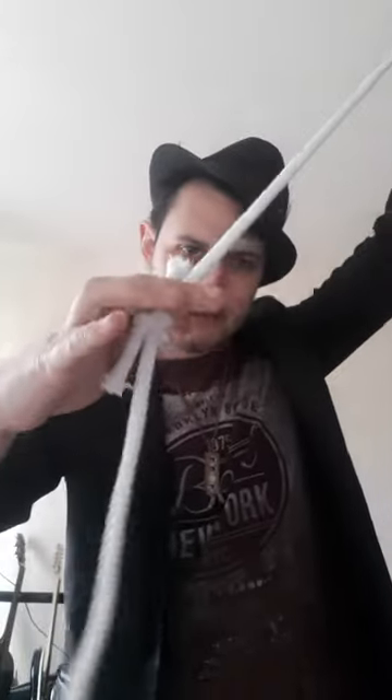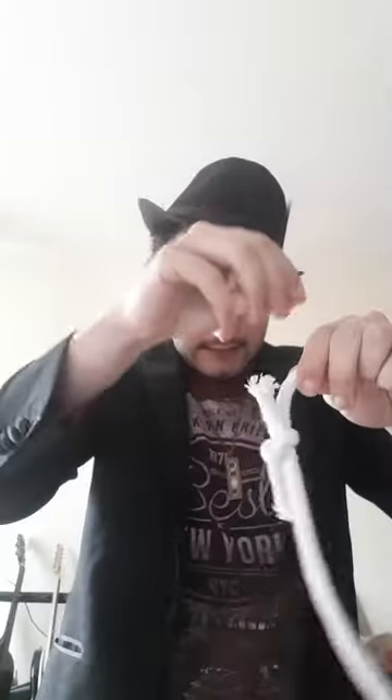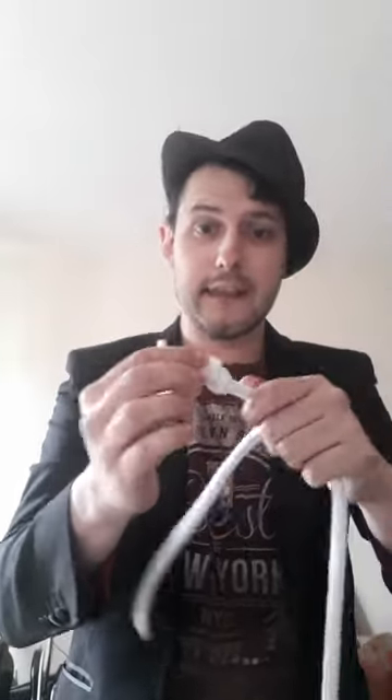With a bit more magic, take a bit more pixie dust, give it a sprinkle, one more blow, and you'll see that the knot will actually slide straight off the end of the rope. And we're left with one knot and one piece of fully uncut, fully restored rope.